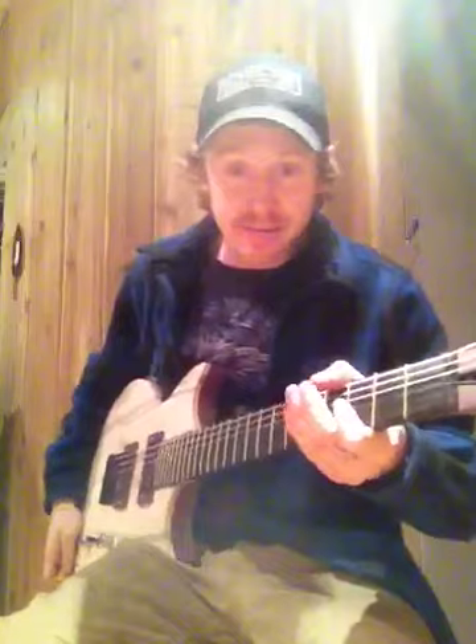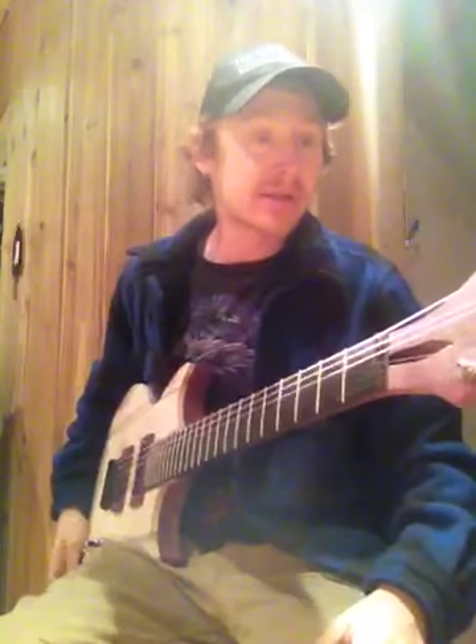What's up everybody, Brett Morehouse here, the creator and builder of Phil and Billet Guitars.